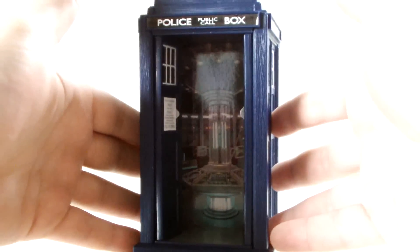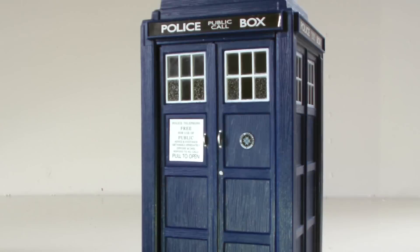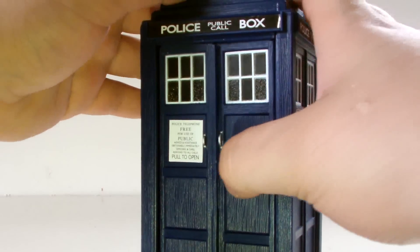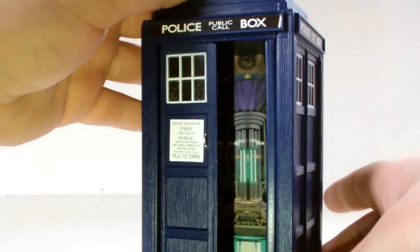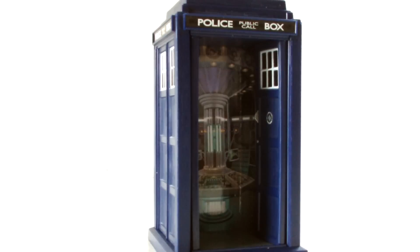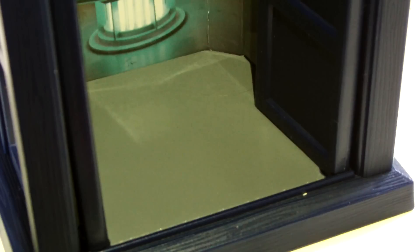But you can also notice something else — there are no interior sound effects. Remember with the flight control TARDIS when you opened the doors you heard the sounds of the console? Well, not anymore. Which is hugely disappointing. Plus there are no light effects either. Closing the doors is another issue, as again another feature from the flight control TARDIS has been dropped — remember the little button on the floor which shuts the right-hand door? It's gone.